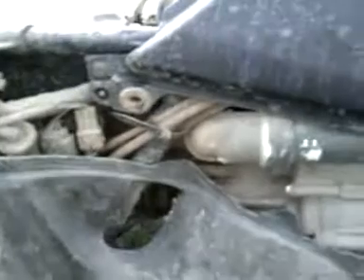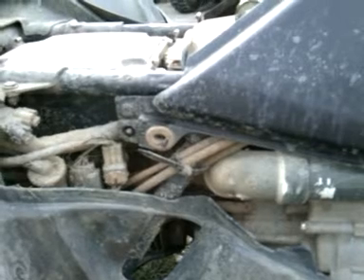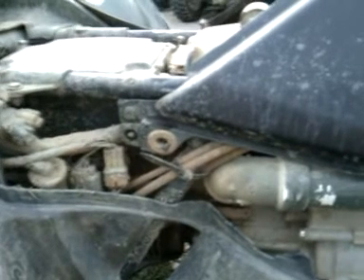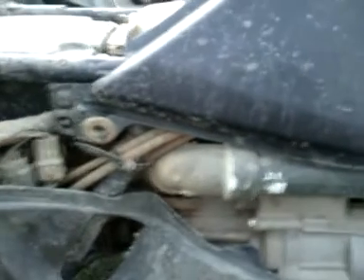You start in your airbox, same place your factory snorkel comes from, same hole. I came out with a five-inch piece — you can probably go shorter, but I wanted a couple inches sticking in the airbox. Come off of that with a 90 and point it toward you. You can see the second 90 right here; you have to get around the cylinder housing.